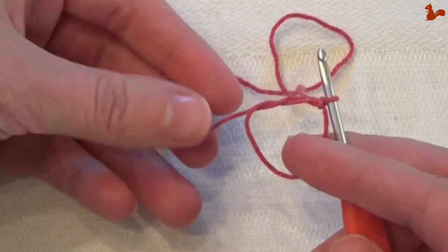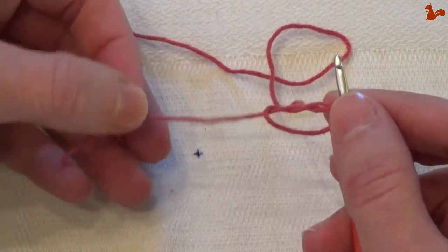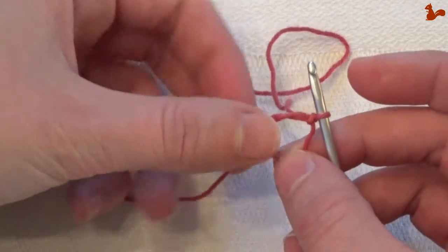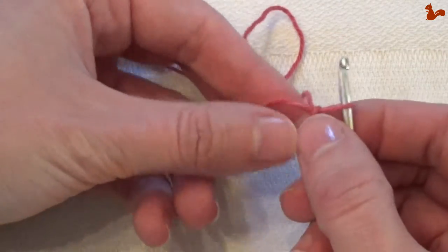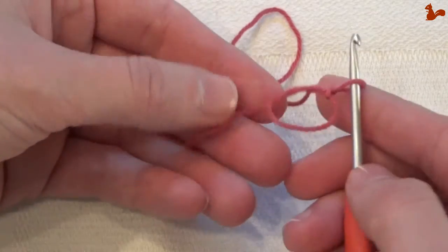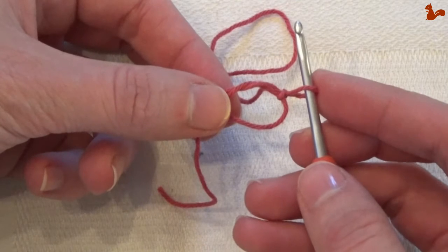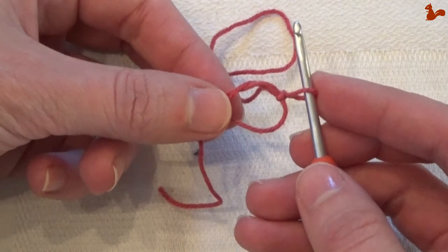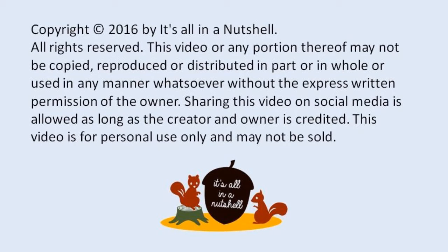Then you've made a magic loop that you close by pulling on your tail. When you're working in the loop, make sure to keep it nice and tight because that just makes life easier for you. So that's the magic loop — perfect when working any design in the round.